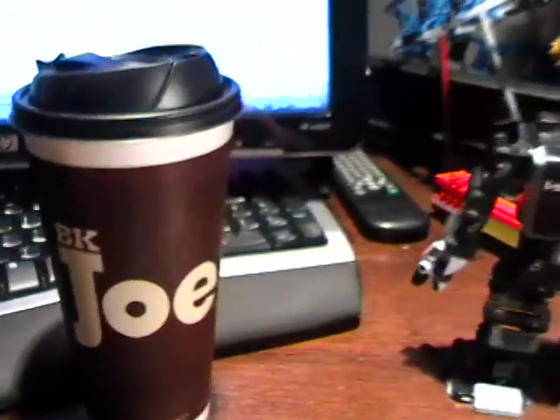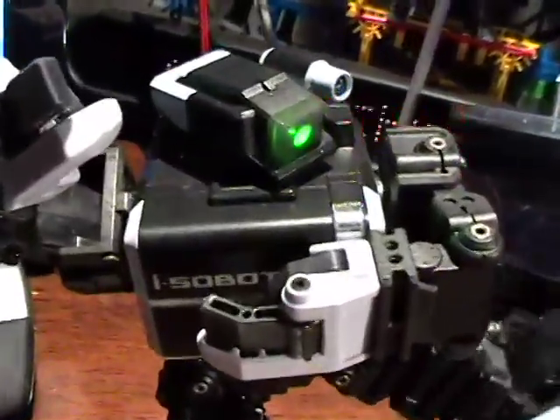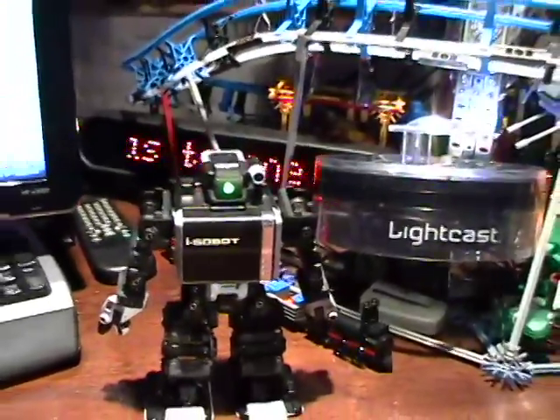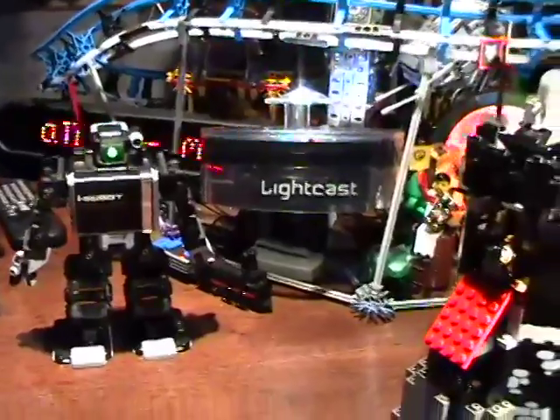The coffee is black, the robot is very, very frisky, and I'd like to welcome you to the Tuesday, August 5th edition of Modeling Blog Daily.